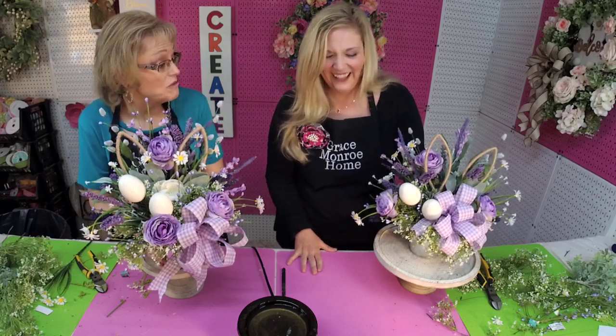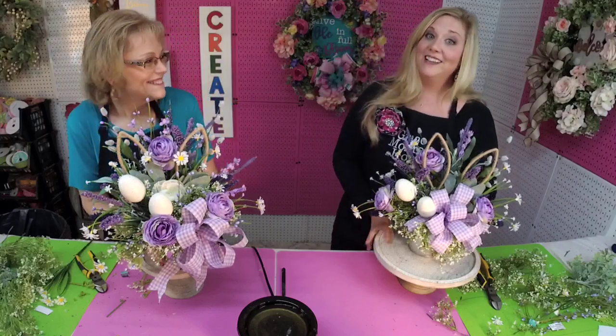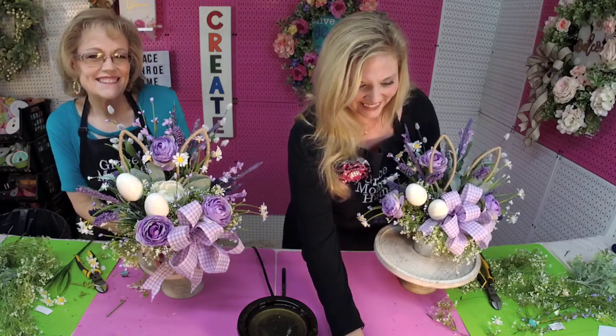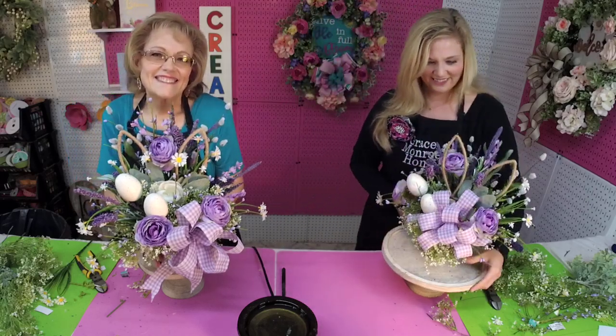We're going out to eat supper tomorrow night for the birthday. I guessed it! Well, I hope you all have a wonderful weekend and we will see you next week. Bye, y'all!